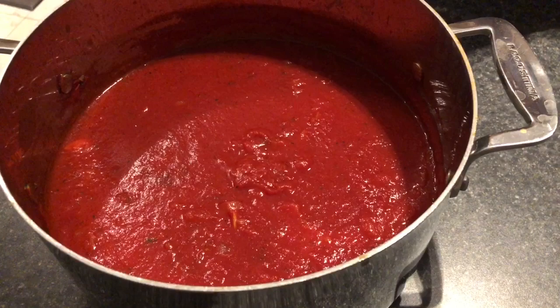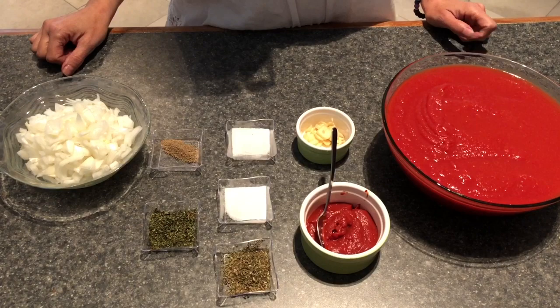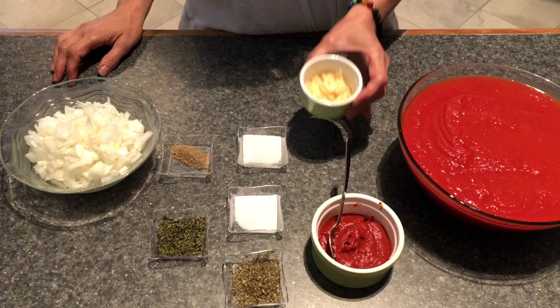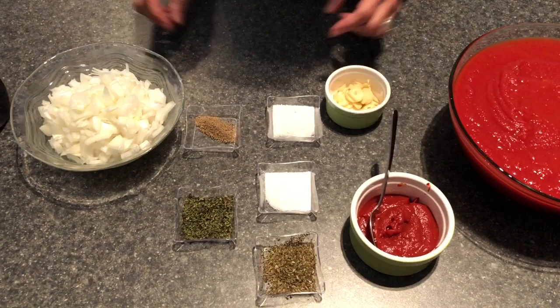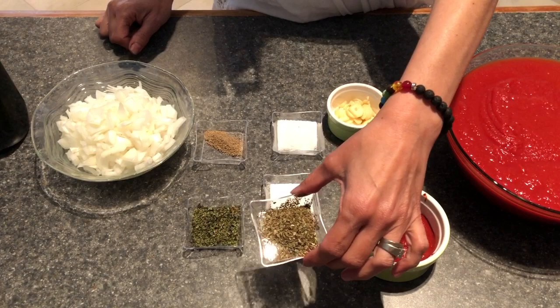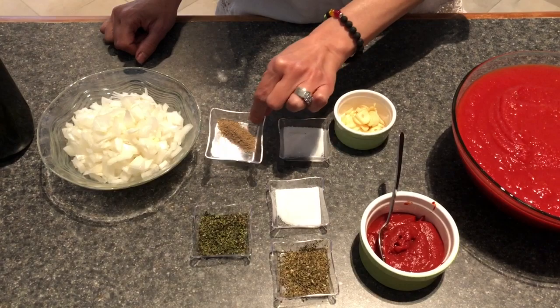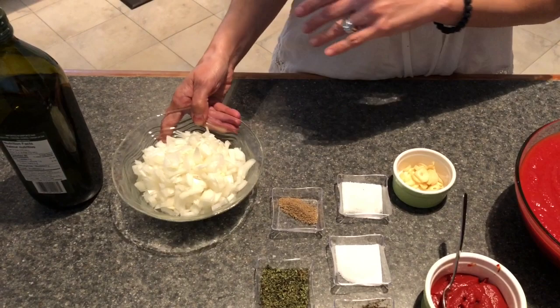We are doubling this recipe today because we will be freezing half of it. We are using two cans of crushed tomatoes at 796 milliliters, three garlic cloves — you could use more or less — two to three tablespoons of tomato paste, a teaspoon of salt, a teaspoon of sugar, some dry oregano, a teaspoon of basil. We usually use fresh basil but we're using dry today. We also have a teaspoon of black pepper, one large finely chopped onion, and some olive oil.